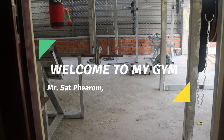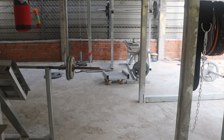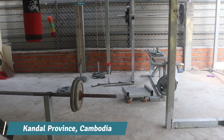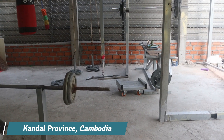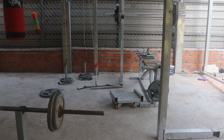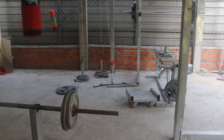Hello, welcome to my homemade gym. Today I would like to show you my gym at home that I built for myself, as I moved from a city, Phnom Penh, to live in the countryside.